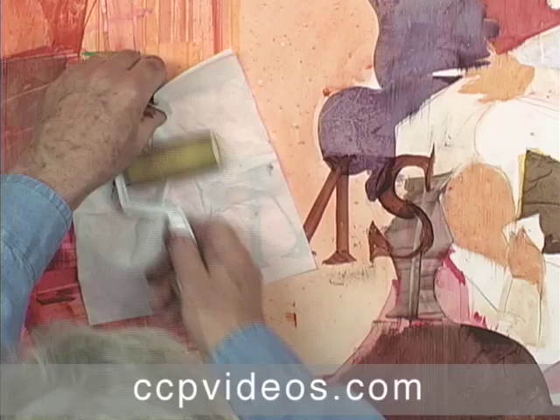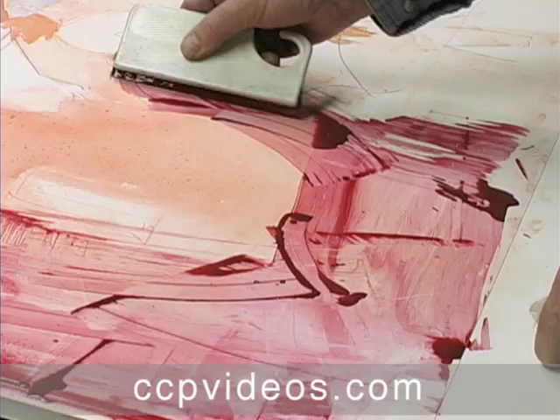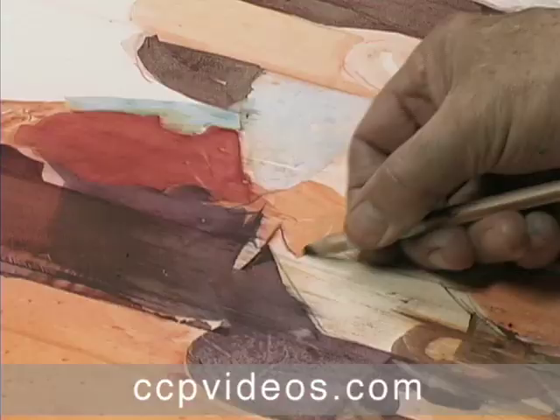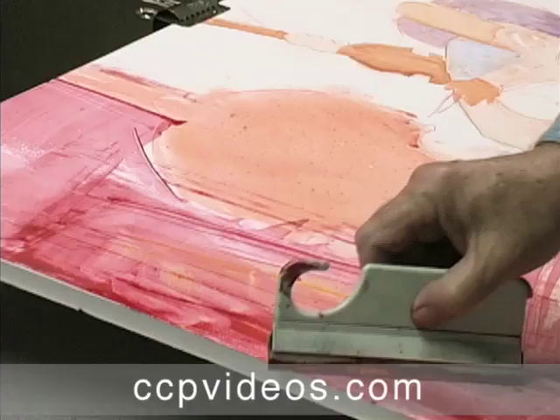Inspired by the memory of a childhood music lesson, George demonstrates his entire process for creating meaning on Yupo paper. He translates moods and moments into artistic metaphors, using gesture and color to define his menacing instructor and deliberate shapes to conjure the monotony of a metronome.